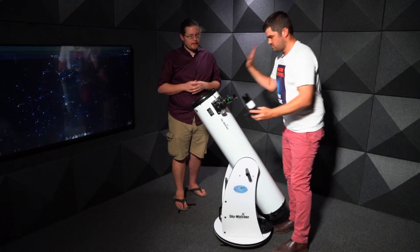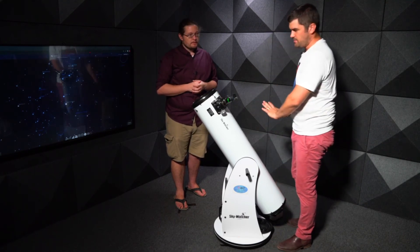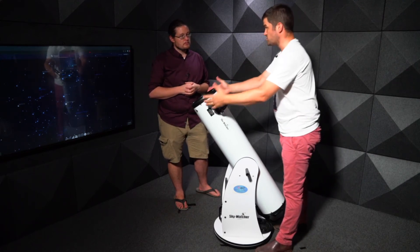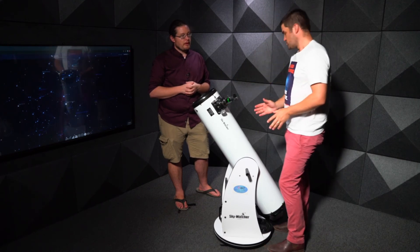Remove the finderscope first, and if you have a Telrad, remove that too. Remember, the telescope collects light equivalent to expanding your pupil to eight inches in diameter, so you're gathering enormous amounts of light that must be reduced.